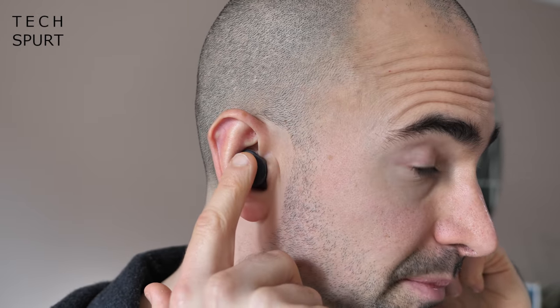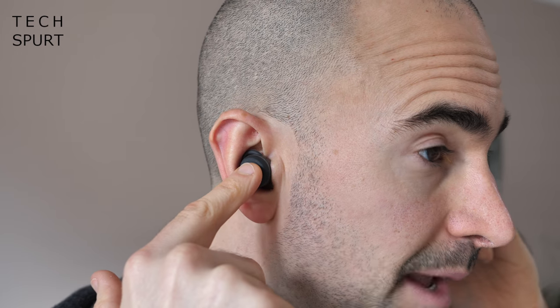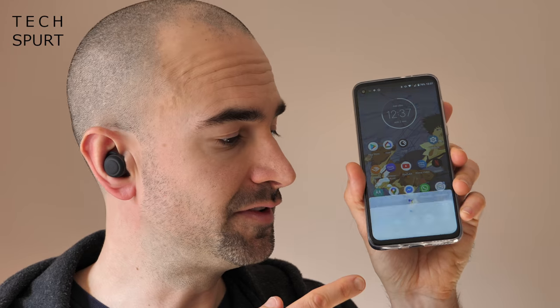If you look closely at each bud, the central bit inside the LED ring is actually a push button, and these do different things depending on which bud you push. A quick tap of the left bud lowers the volume, a quick tap of the right bud raises it. A double tap of the left bud will pause or play your music, while a double tap of the right bud calls up your phone's voice assistant — this works fine with Google Assistant and apparently with Siri as well, though I haven't personally tested that.